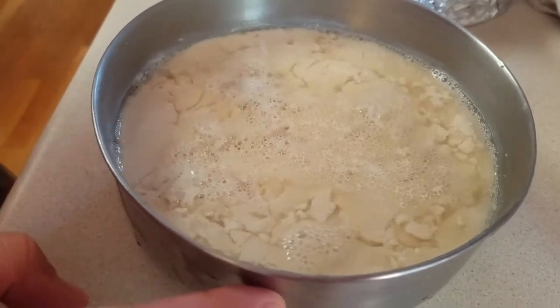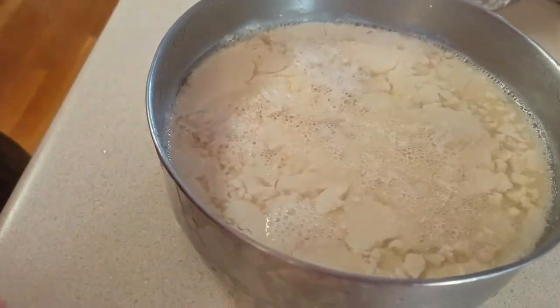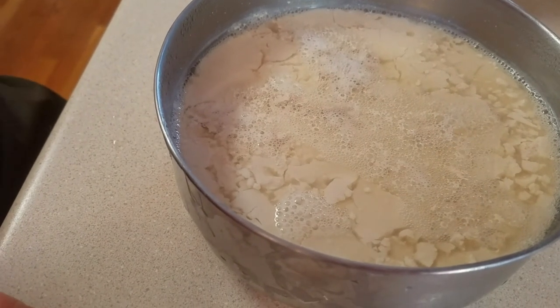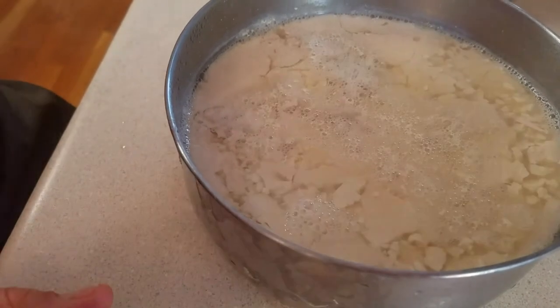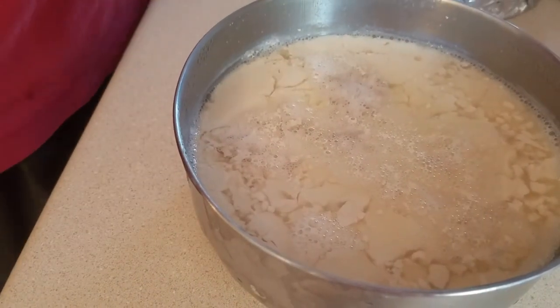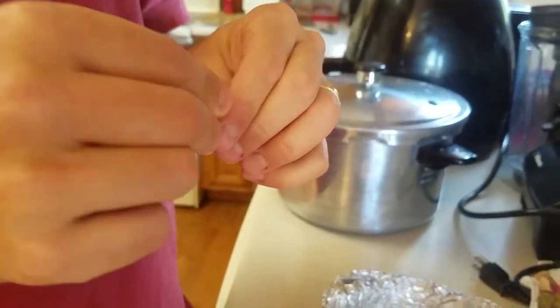If it looks substantially different from this kind of weak curds, then you probably did something wrong too. That's what the finished yogurt looks like. You can probably store it in the fridge like yogurt for a little bit and eat it. But what I'm going to do in the next video is turn it into capsules — we're going to freeze dry it and put it in these little capsules that you can buy.